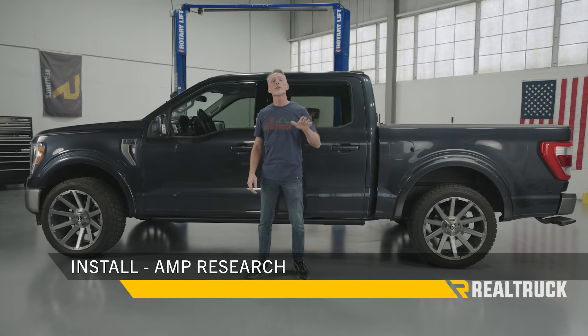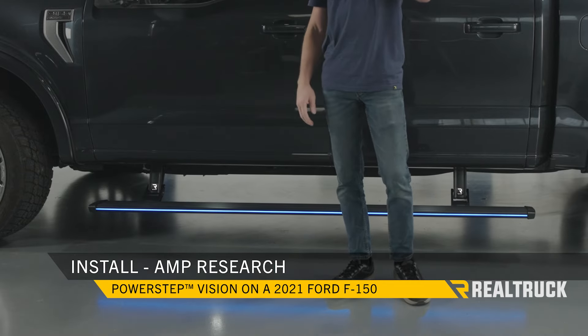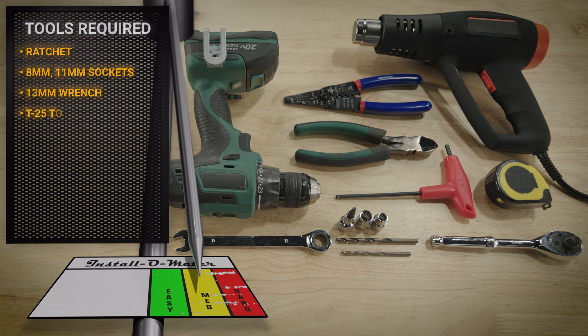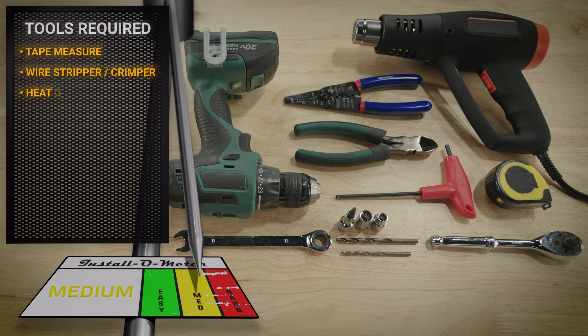Hey guys, Todd here. Today we're going to install the AMP Research Power Step Vision on the 2021 body style F-150. The tools I'll be using for this installation are a ratchet with 8mm and 11mm sockets, a 13mm ratcheting wrench, T25 Torx bit, 3/16 allen wrench, a drill with a pilot bit and a 19/64 bit, a tape measure, wire stripper and crimper, and a heat gun.